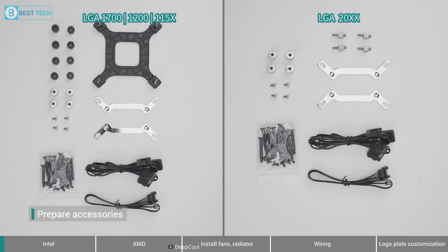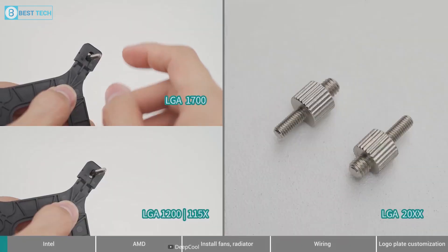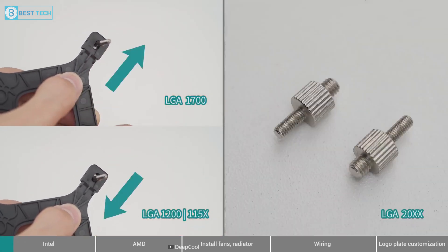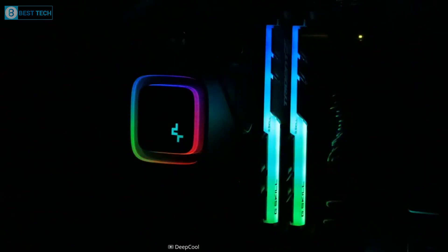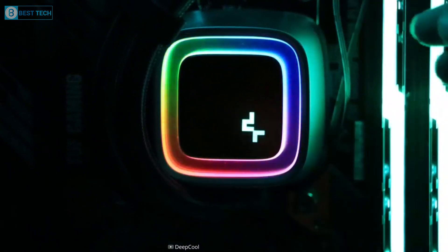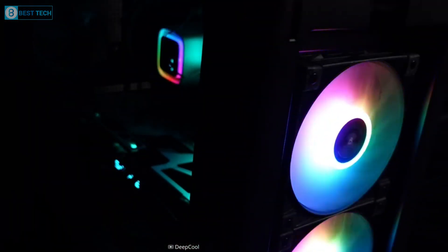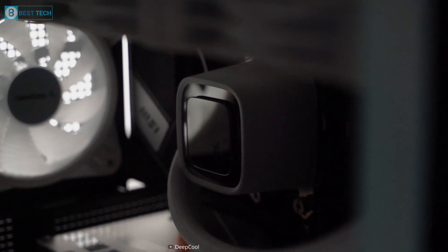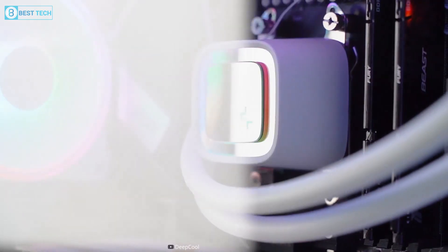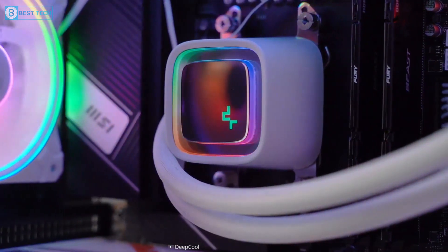The cooler comes with a pre-filled coolant loop and all the necessary mounting hardware, making it easy for even novice PC builders to install. Its slim design also ensures that it fits easily into most PC cases, including small form factor builds. In terms of cooling performance, the LS720 delivers impressive results for its price range. It keeps CPU temperatures low even under heavy loads and overclocking scenarios.